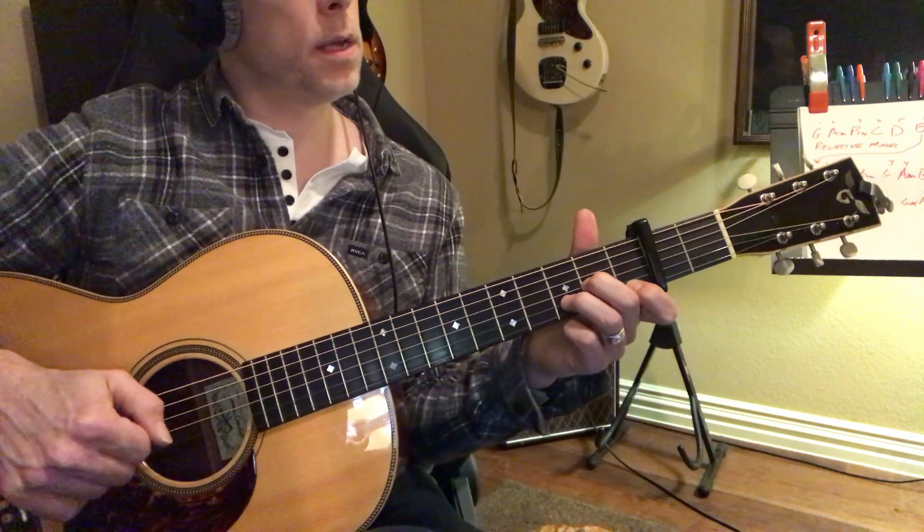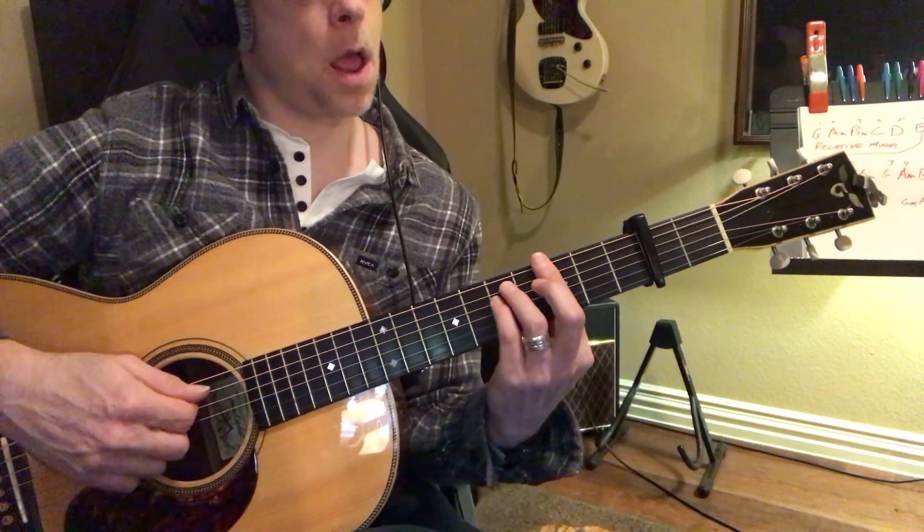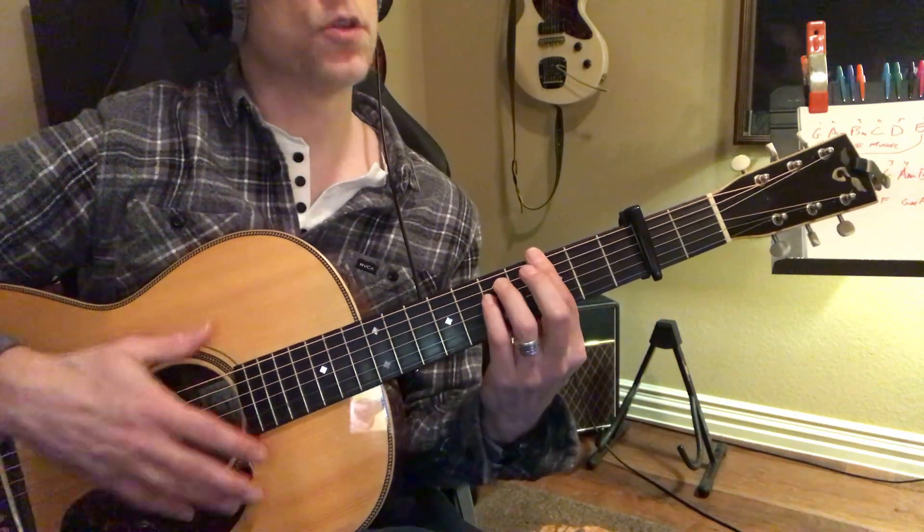So you've got D minor, C, B flat, G minor.